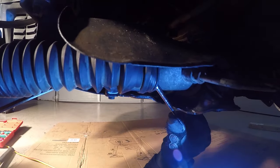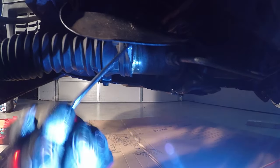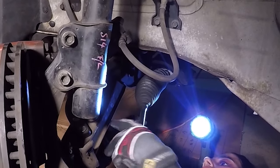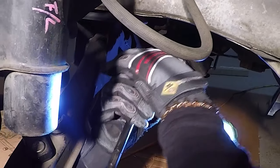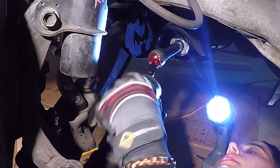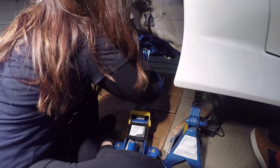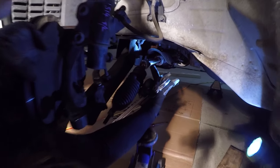I'm just going to put a flathead underneath here and wiggle the boot off. Here we go, it's working. I'm just going to take it off the rack. Then I'm going to take off this side of the boot — there's just a little clamp that you can remove with some of those wires. Beautiful. So you can see that it's just been freshly greased up.